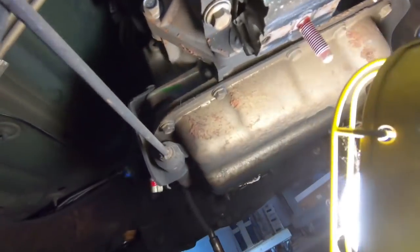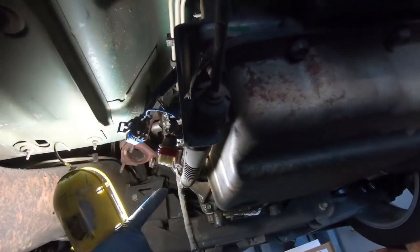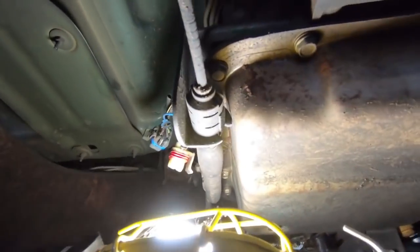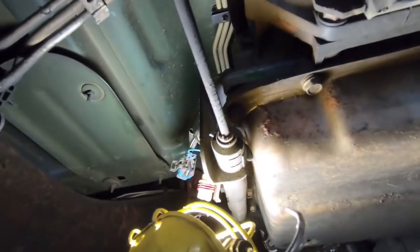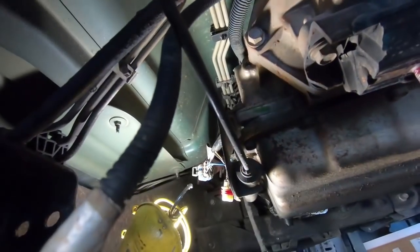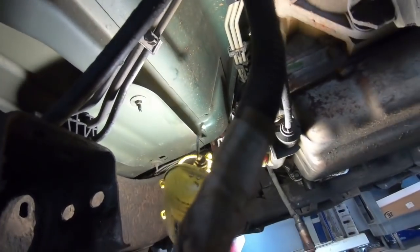And then right up here there's a ball and socket for the shifter. If you put a flathead screwdriver in here you can pop that off. And then there is a little clip — if you pull that clip out, you're able to thread this guy out of place. And then we should be able to start attacking some of the bolts that hold the transmission dipstick tube in and then some of the trans bolts.